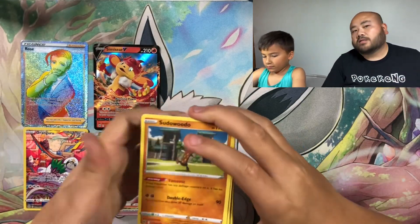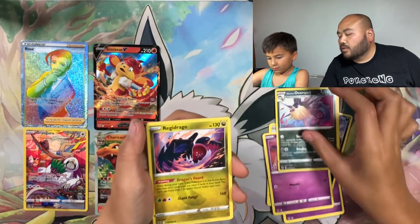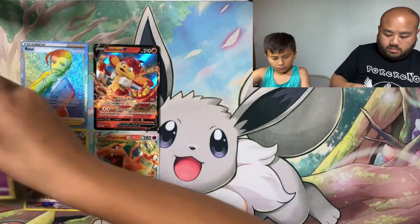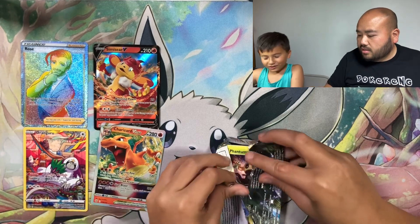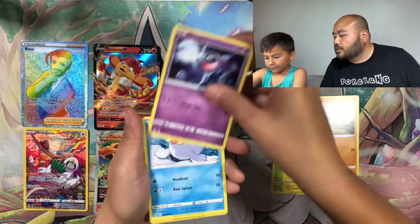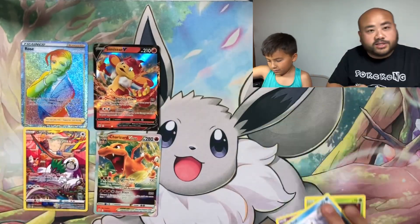To be honest, the packs coming out of these UPCs haven't been that great, but I think everybody is after these three promo cards in here. On to Lost Origin — two packs left. Pack one: Phantump, Pichu, Machop, Shuppet, Seal, Trevenant — I see something — Barbaracle!